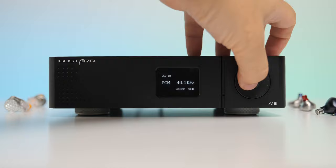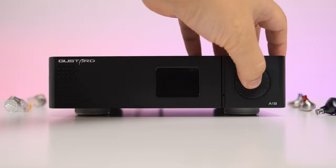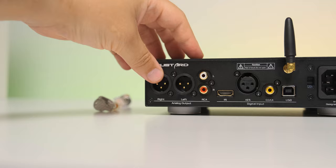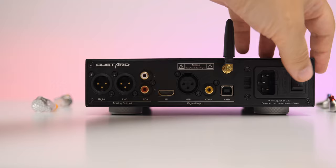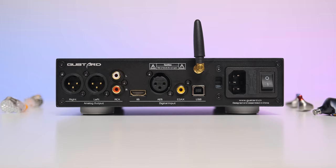A heavier unit equals a nicer linear power supply with big capacitance for power storing and filtering. As for controls, the A18 has a clean front panel with just a simple monochrome LED screen in the middle and a really nice volume wheel on the far right. A short press on the button in the center of that wheel selects the desired digital input, and a long press engages the user menu with additional settings. On the back, you can spot a wide variety of digital inputs: USB, I2S, coaxial, and AES. It's a fully balanced DAC offering XLR and RCA outputs, a voltage switch, a Bluetooth antenna socket, an AC inlet, and an on/off switch. The only thing missing compared to its bigger brother the A22 is the optical input.